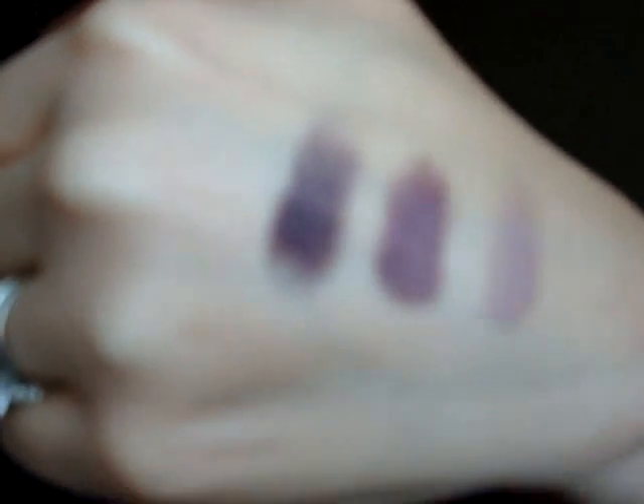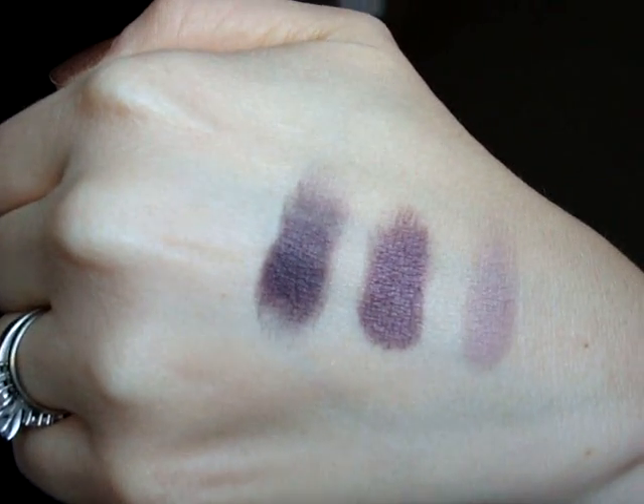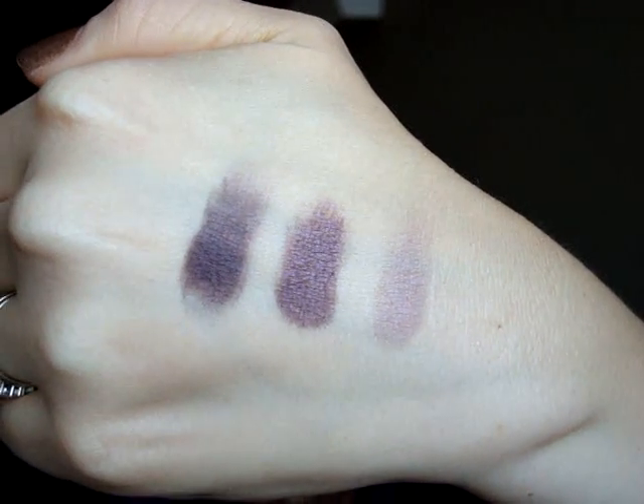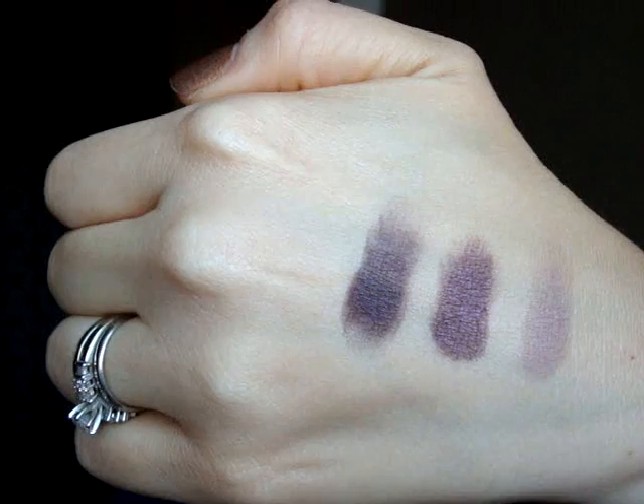The next three shades are Plum Smoke, Cure Royale, and Violet Ink. Here we have Plum Smoke, Cure Royale, and Violet Ink. Cure Royale is not matte — it's more of a satin. But Plum Smoke and Violet Ink are matte shades. As you can see, they are really, really nice.